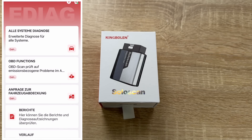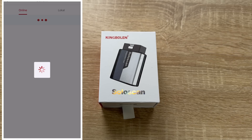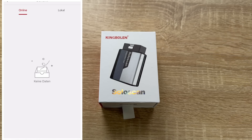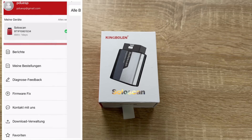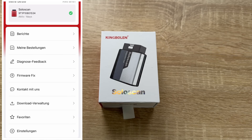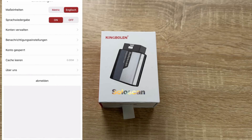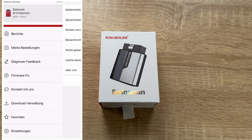Whether it's a routine reset like oil, EPB, and BMS, or advanced features like throttle learning, headlamp adjustment, or power window normalization, the SoloScan Bluetooth OBD2 scanner offers a full range of essential service functions in one powerful tool, allowing you to reset and initialize your vehicle systems effortlessly after maintenance and repairs.